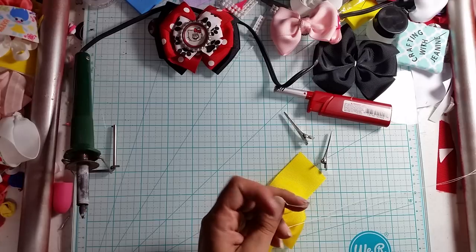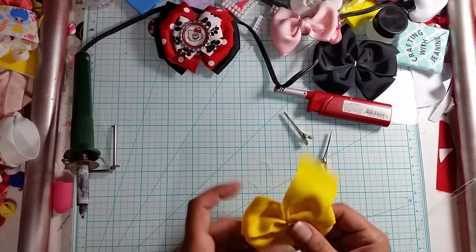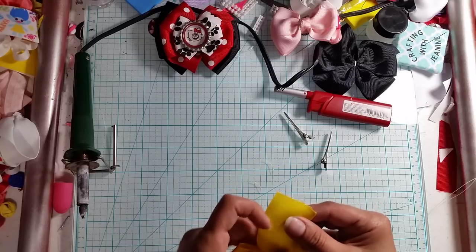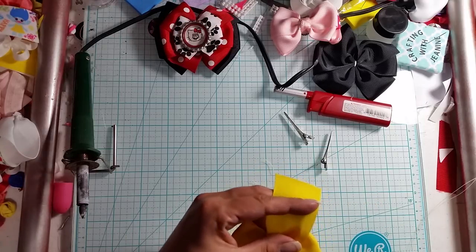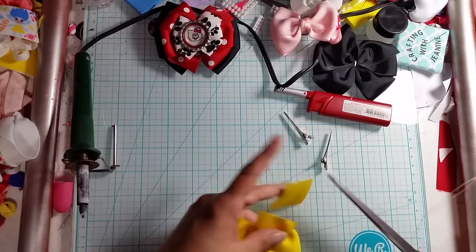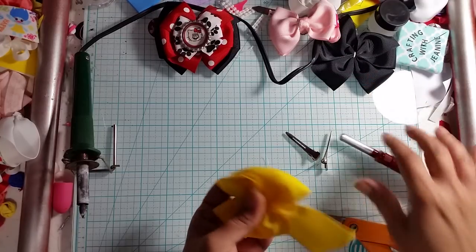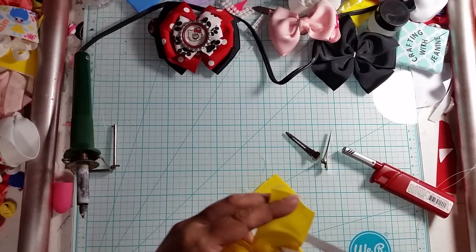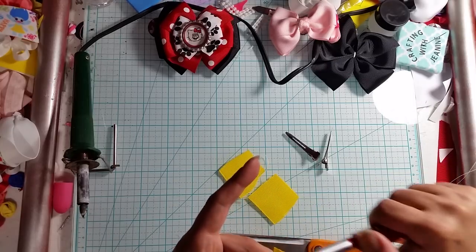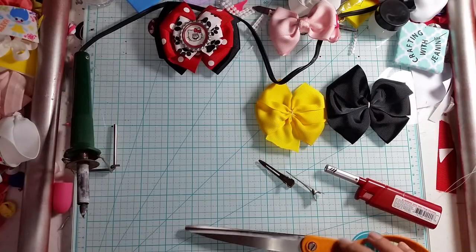I always pre-knot my thread — if not, I always forget. Then we have that, and we're going to do the same thing: we're just going to cut right even with that, seal it, and do the same thing over here, seal it. And there's our two layers of our inch and a half. Now we're going to do our 7/8.